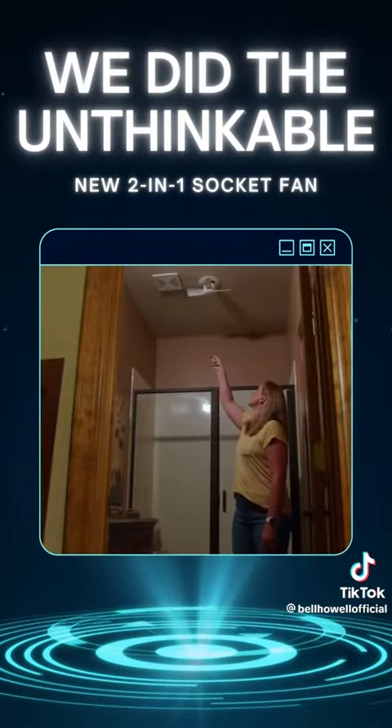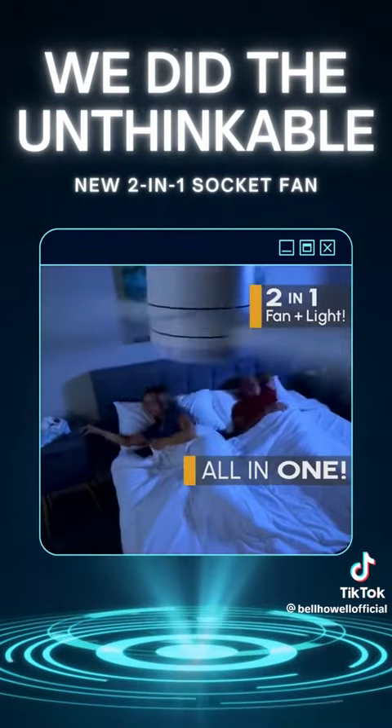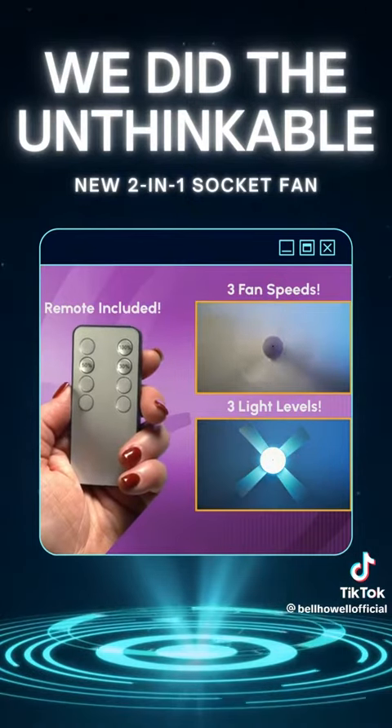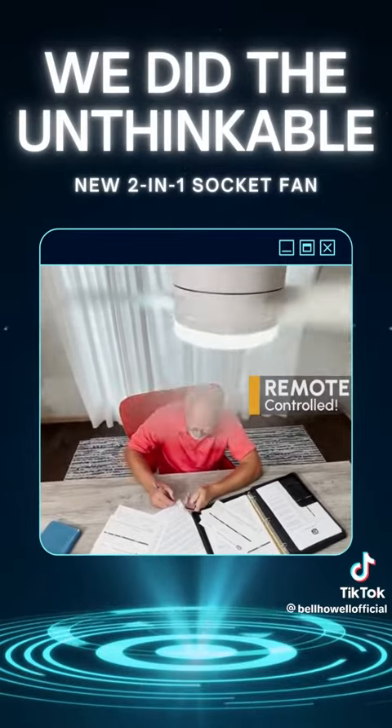And it gets even cooler because Socket Fan is a two-in-one remote-controlled fan and light all in one. That's right — it's a variable speed fan and multiple setting light you control with the press of a button for the ultimate in comfort and convenience.